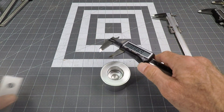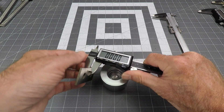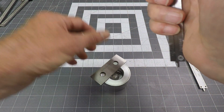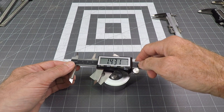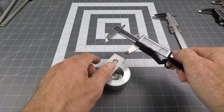So one trick you can do is take something like a parallel, set this up like that, zero it — so now you've got the zero reading. Set this down here, set it on there like that, and that is your actual depth right there, because I've already zeroed it to remove the thickness from the calculation.